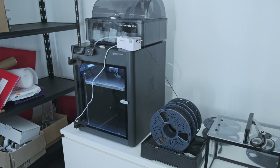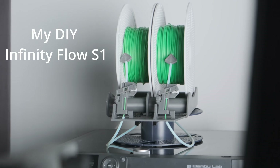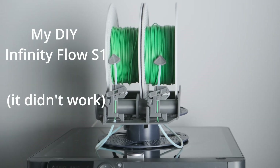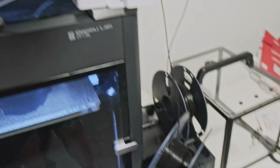If you've seen any of my videos recently, you'll know that I've been trying to find the optimal solution for this very problem. I bought the AMS2 Pro to see if that could do it, but turns out it can't. Then I tried the Wyze Pro Auto Filament Buffer, and that didn't work either. Third time's the charm — hopefully this one will be the winner.